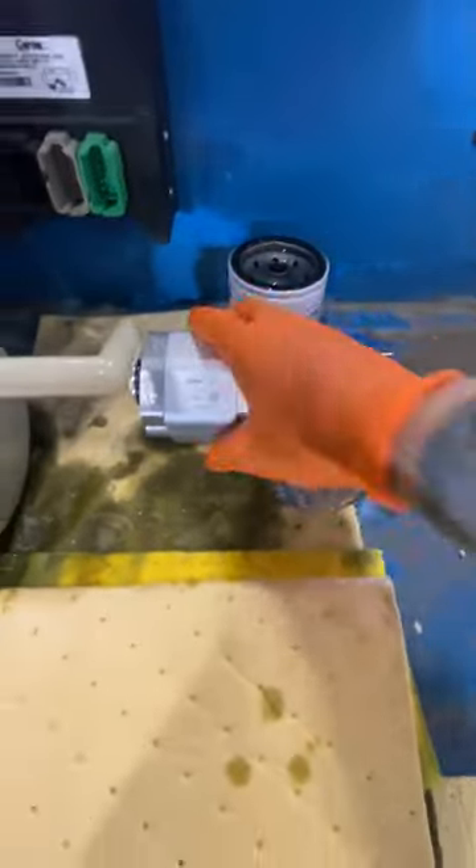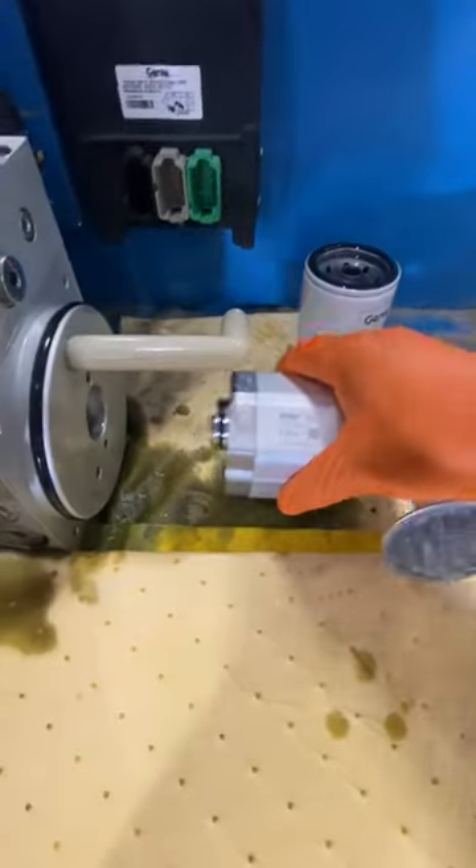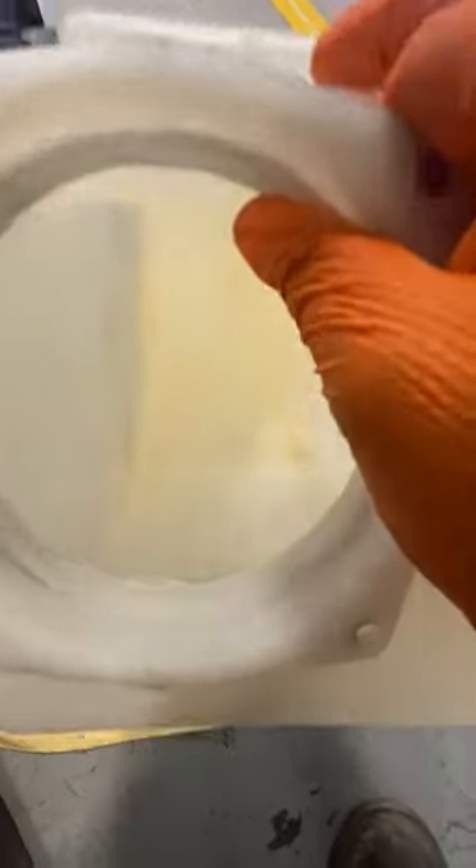We got everything cleaned out. There's the pump, ready to be installed. Look at the tank — look at what a good job I did. Look at that y'all — go check out the before and after now.